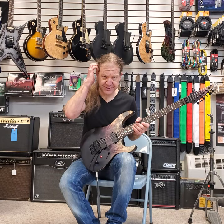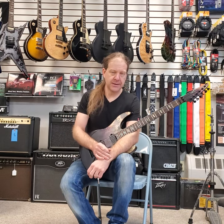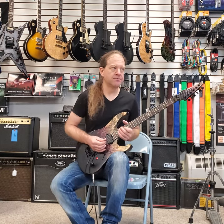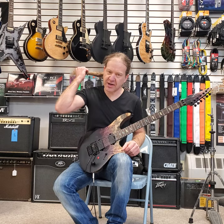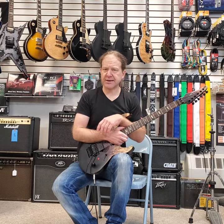Hey everybody, this is Ben with BRG Music. I'm going to revisit a riff we did a while back. We're going to talk about the White Worm main riff and intro by Marty Freeman. The way I originally played it was what I figured out by ear, and having subsequently seen Marty live a couple times and watched videos of him playing it, I noticed he does something a little different.